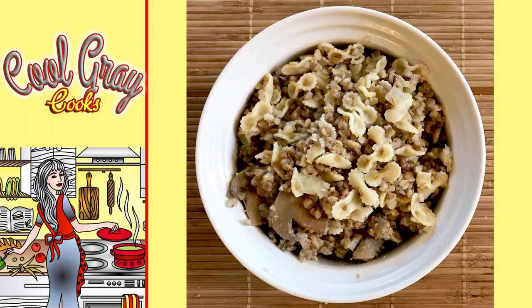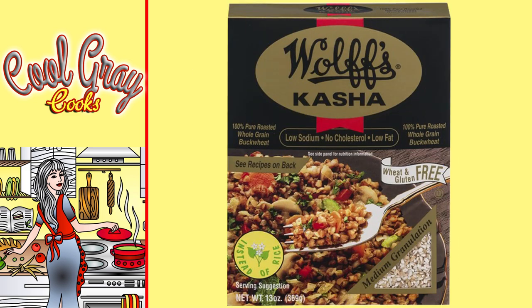Kasha is a grain — it's buckwheat, actually. Buckwheat is not wheat and it is gluten-free, which makes it a wonderful alternative to rice for those who eat gluten-free. It has a very rich, nutty flavor and lots of nutrition. This is a staple dish in Eastern Europe, where it's used as a sweetened hot cereal for breakfast as well as a savory side dish for the dinner table.